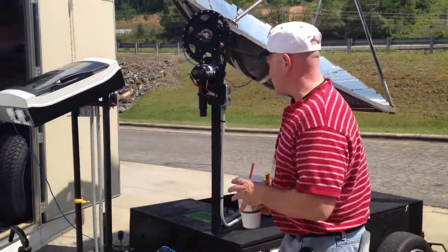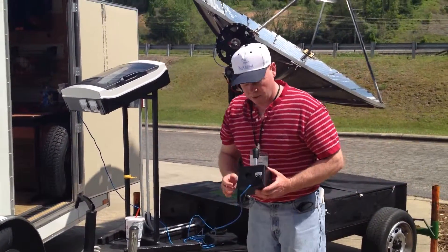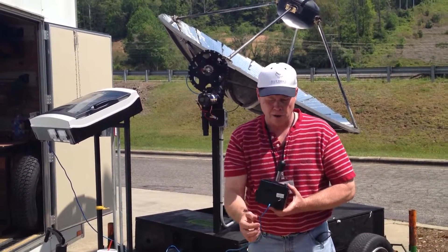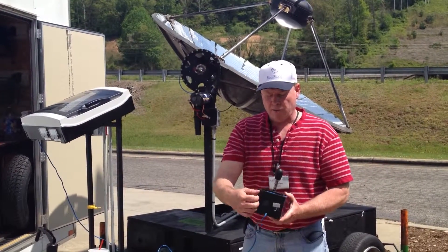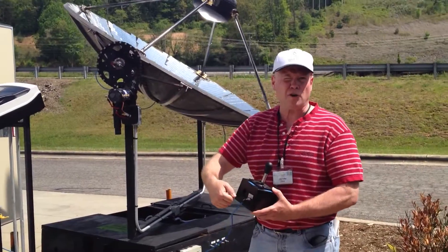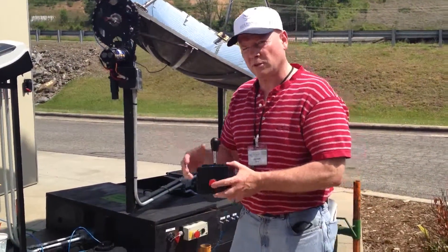We can run this thing manually or automatically with this joystick. Right now we're in auto mode. If I were to switch to manual, I could use the joystick. Right now it's being ignored — put the dish in the focal point and then switch to auto. This red push button is another safety to kill the system.